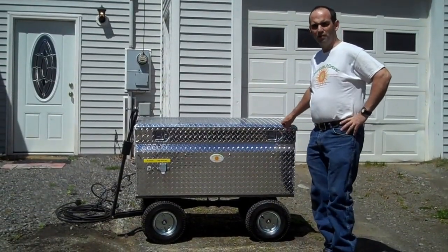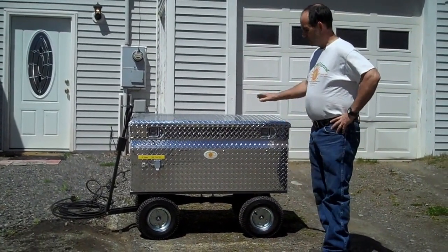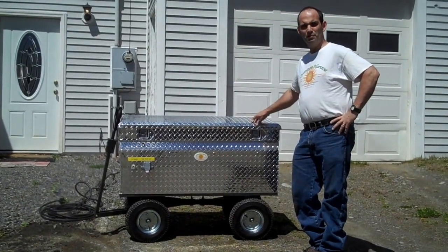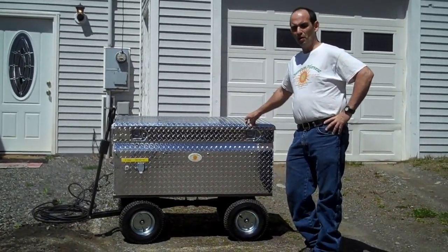Hello, my name is Gary Tibbetts. I'm the owner and chief engineer of Quantum Harvest. This is my Model 5000. This is the next to the largest one that we make. The next size bigger is the Model 6000, which we also have a YouTube video of.